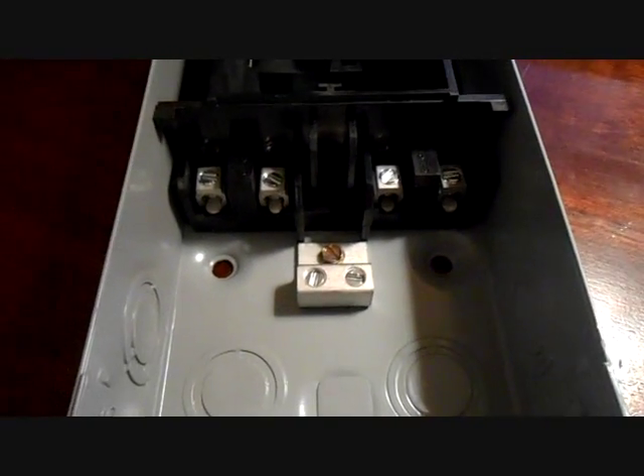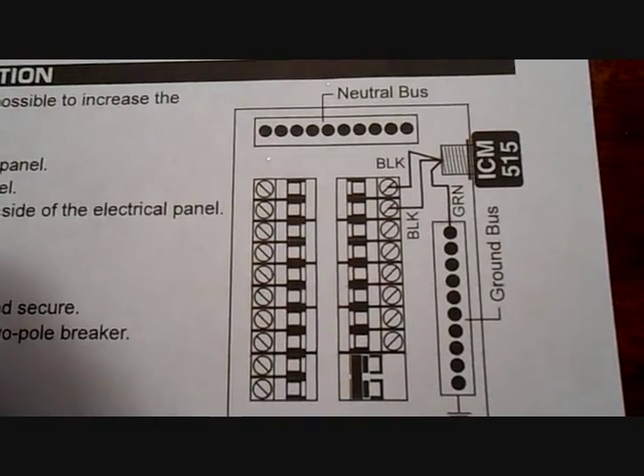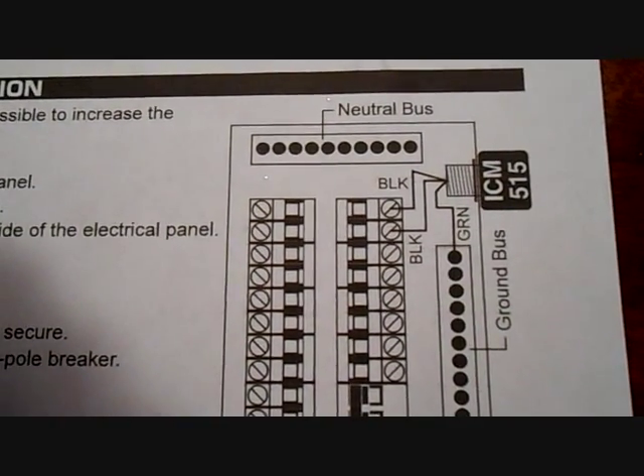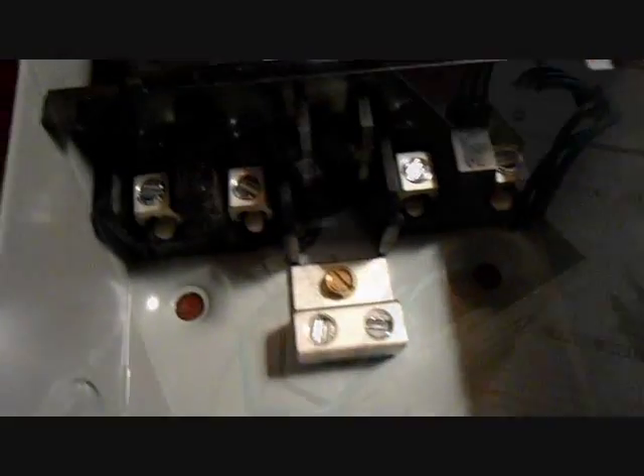That's how you wire it — pretty simple. You can do the same thing in the main electrical panel: find the nearest double pole breaker, hook it up there, and send it to the ground bus. But I recommend doing it at the disconnect so your AC gets the full benefit of the device.